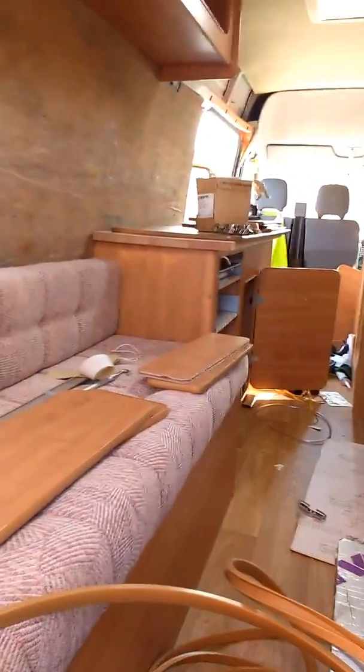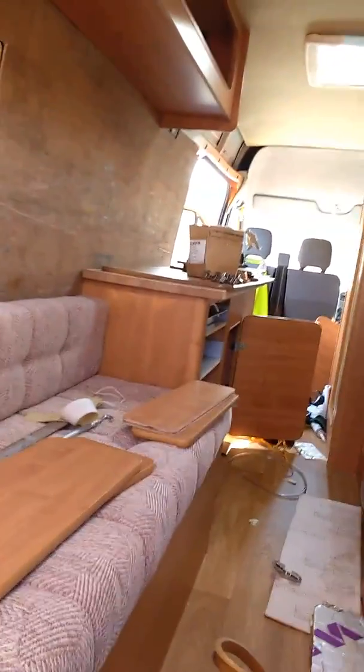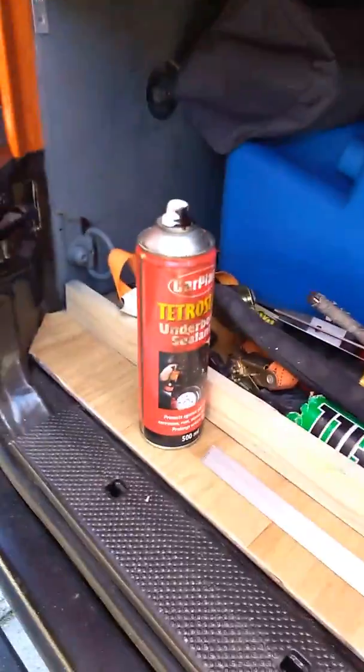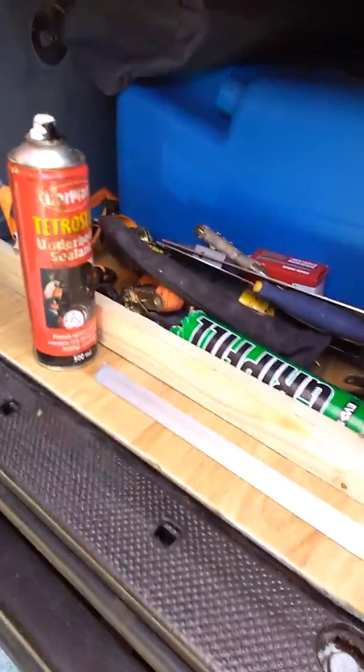I'll get the hob cut out today, hopefully. I'll crack on. Oh, I undersealed it all as well — I don't know where you can see underneath.